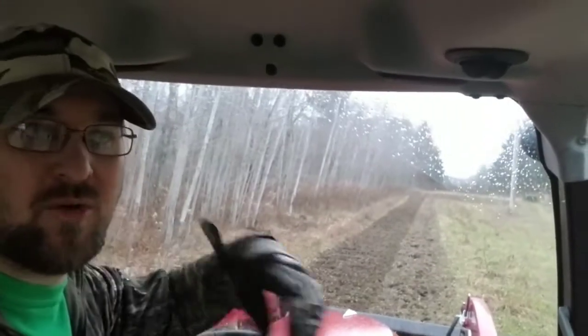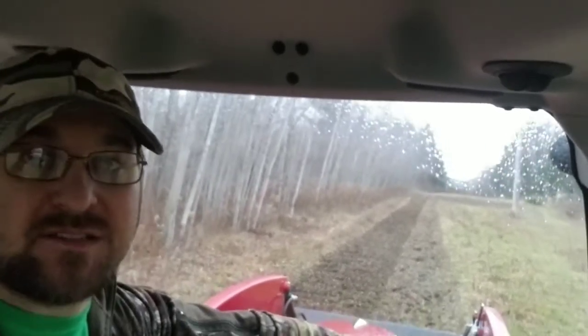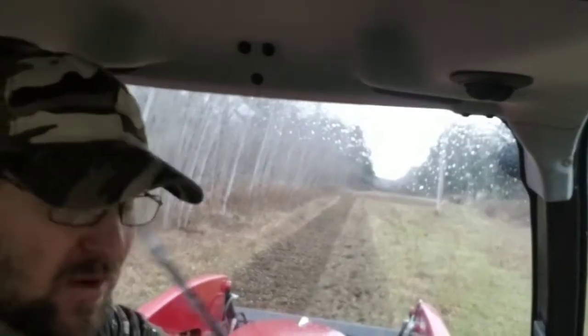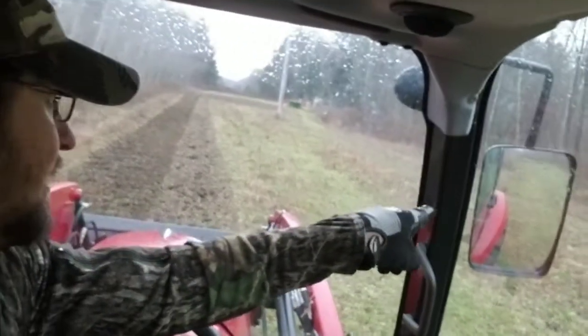The weather is turning around here and it's starting to rain right now. After today it looks like it's going to be cold, so this is probably the last little bit of field work I'll be doing this season.